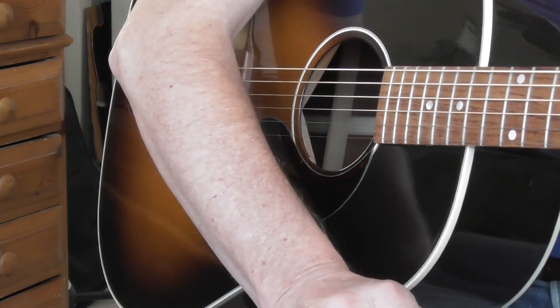Hello and welcome to today's lesson. We're going to be playing in the key of A major today. I've come up with a couple of little exercises — one is four bars and one is eight bars. So let's get started.